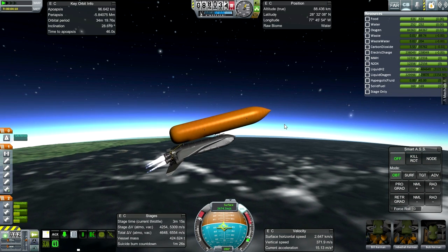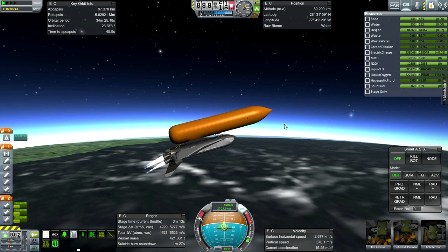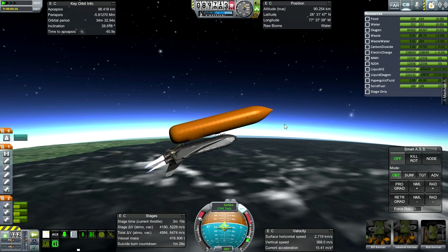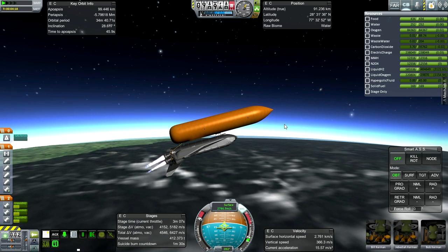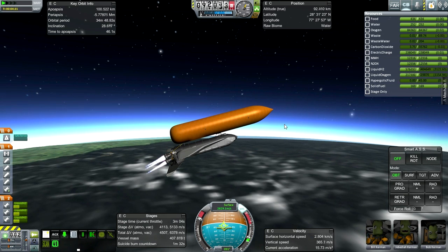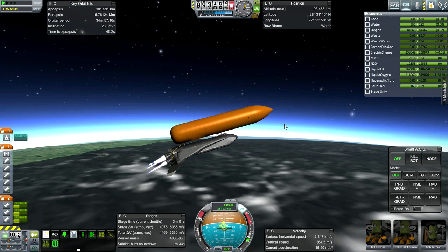The real space shuttle would choose the flight profile depending on which inclination they were launching at, because they wanted to control where the external tank drops — not on a populated place. The tank doesn't burn up completely in the atmosphere; it disintegrates and fragments end up dropping into the ocean, and those are the fragments they'd be worried about.